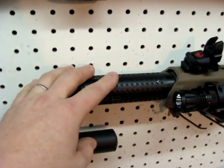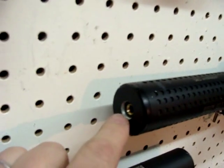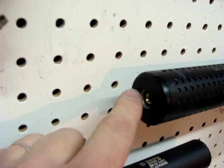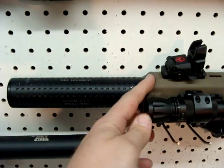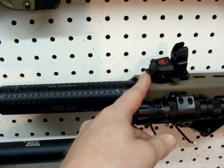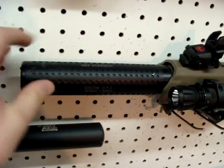The G&G Socom Suppressor — I've had this thing forever, don't know where I got it. I actually tapped this end of the suppressor so that I could slide it over the outer barrel up against the handguard. That way I could get rid of the stock triangle sight and lock everything on with this.